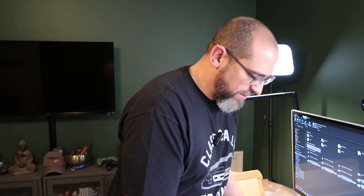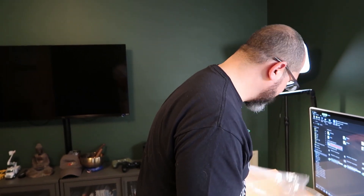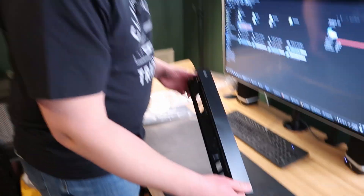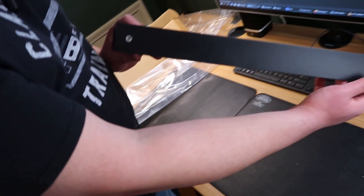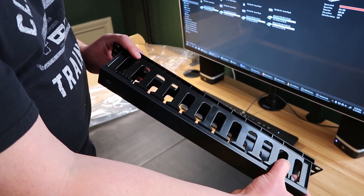Oftentimes with cable managers they'll be metallic. The StarTech vertical cable managers have a nice solid steel base, but I'm going to try out these plastic horizontal managers and see how durable they are — they got pretty good reviews. It's got nice finger channeled access.